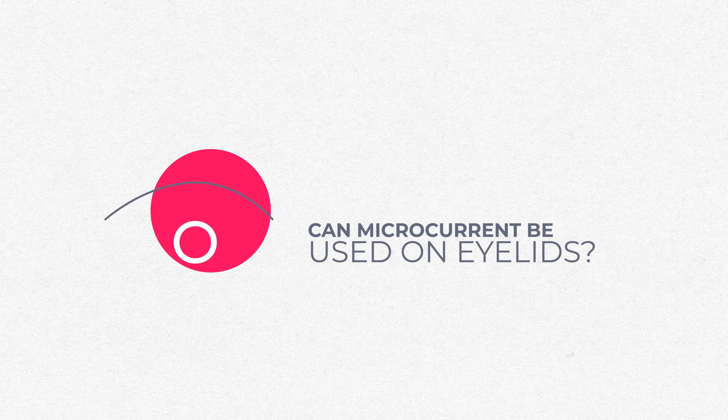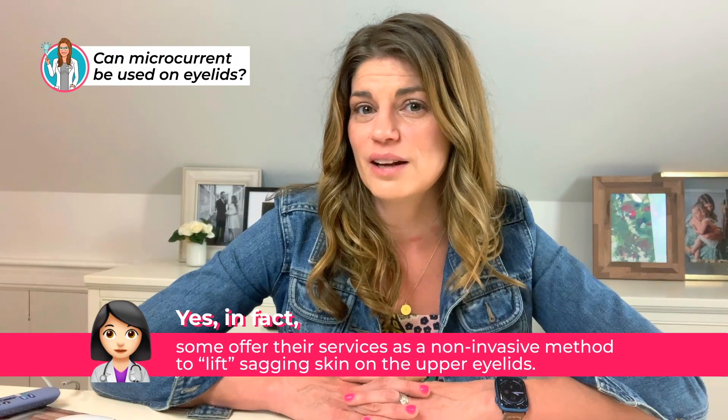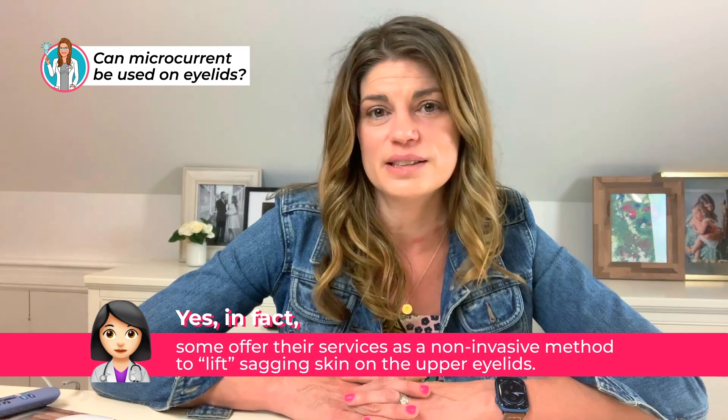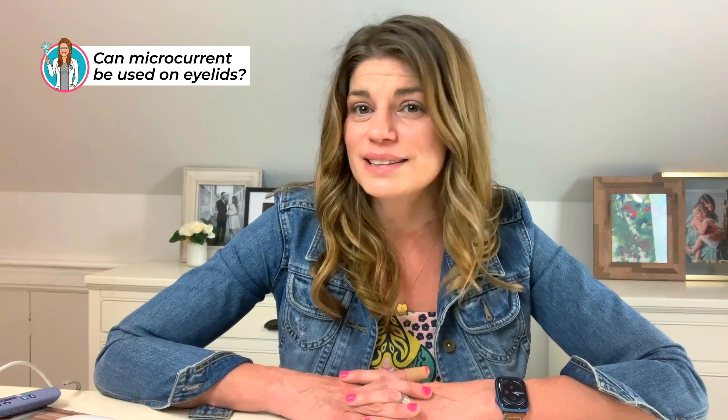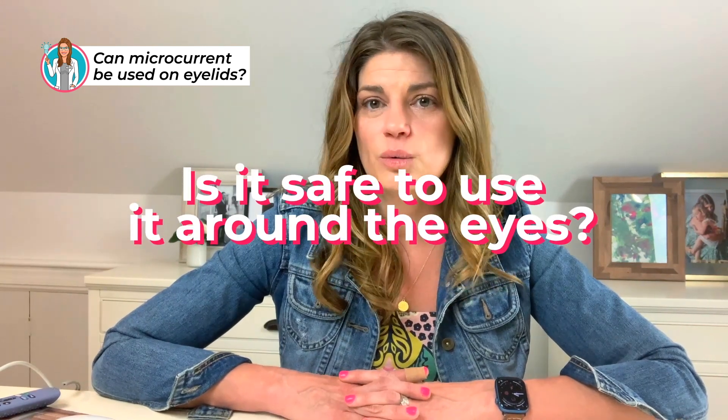Could you do microcurrent on the eyelids? There are folks out there that advertise microcurrent eye lifts — a non-invasive method that can lift sagging skin on the upper eyelids. Whether it's safe probably depends greatly upon the device. Certain devices are actually designed to help people with retinal disease, and that's really the crux of it: getting a medical-grade, FDA-approved device that has been evaluated for use around the eyes. We've actually seen microcurrent being tested for retinal diseases.